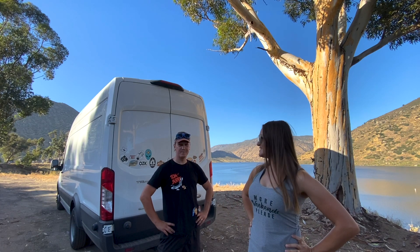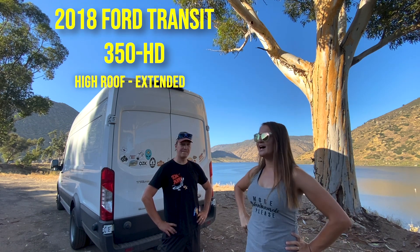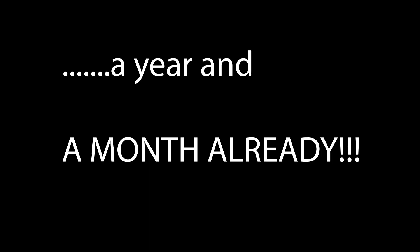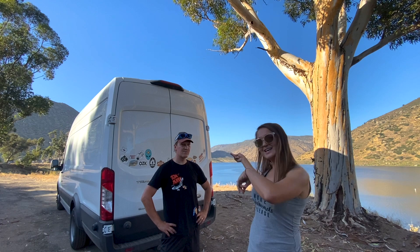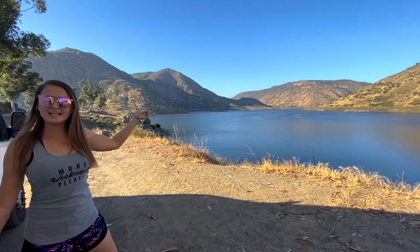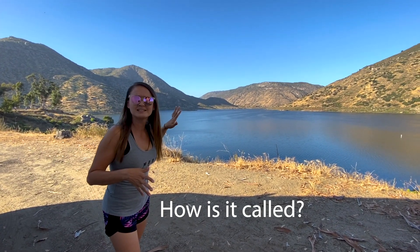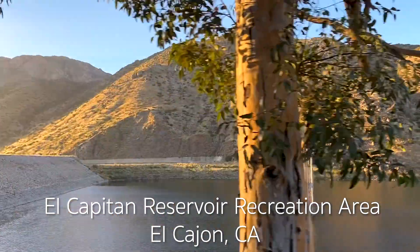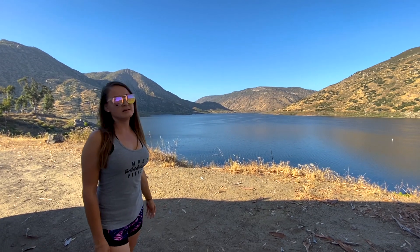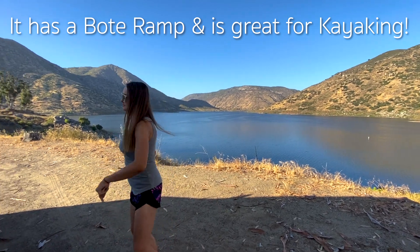So we decided to take you on a tour of our van — our non-converted van — the way we have been living in it for a year and a week. Here we are at the El Capitan Reservoir, near San Diego. We just came to spend the day and enjoy it a little bit. Beautiful, very quiet. So let's keep going with the tour.